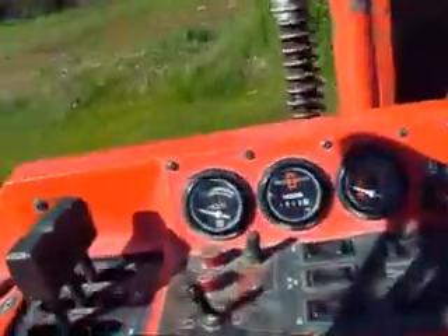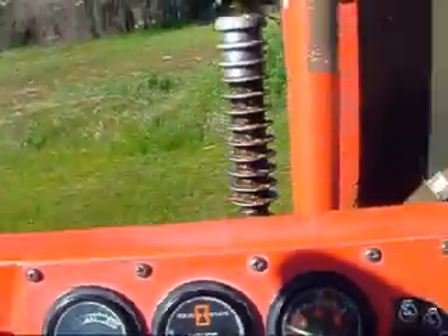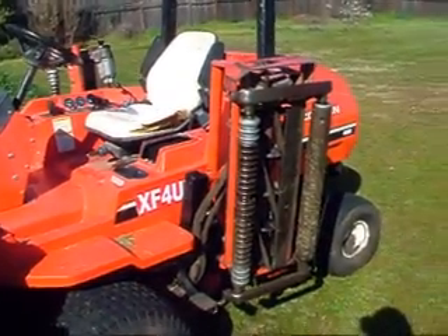This machine has 3,900 hours. Runs absolutely beautiful. Four wheel drive does work. All the mowing attachments work.